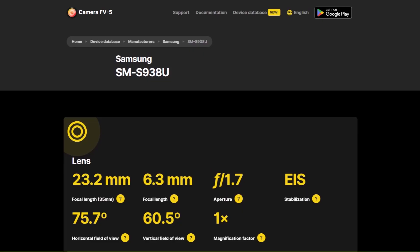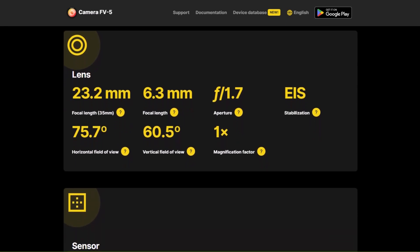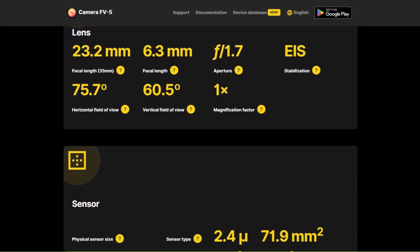The UBS carrier variant of the Galaxy S25 Ultra appeared in the Camera FV5 listing, showcasing details such as focal length, aperture, resolution, and more.